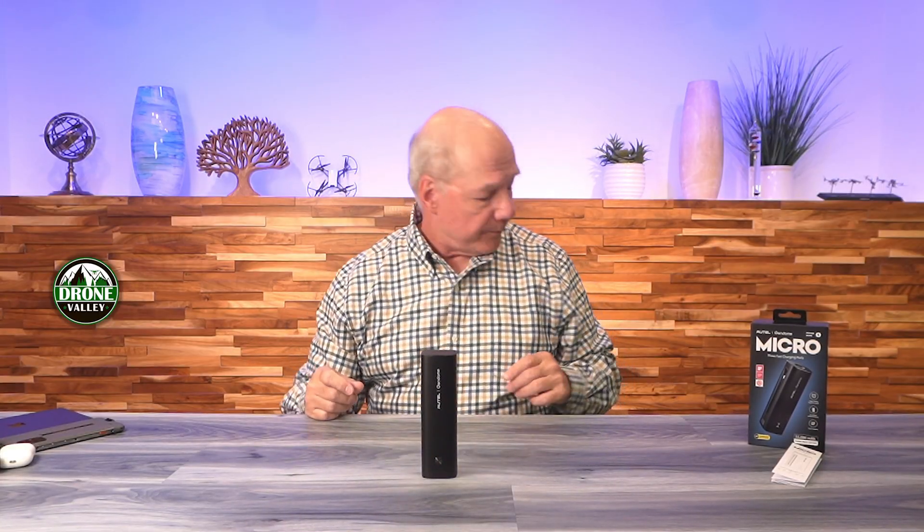It's light as well — it's 15 ounces. To compare that, that's lighter than a can of soda. Here's a bottle of water. Look at the size comparison with a bottle of water — it's smaller than the bottle of water, weighs less than the bottle of water. So if you've got a backpack, you could slide this into one of the side pockets and you'll have this portable energy source that you can charge all of your gear with.